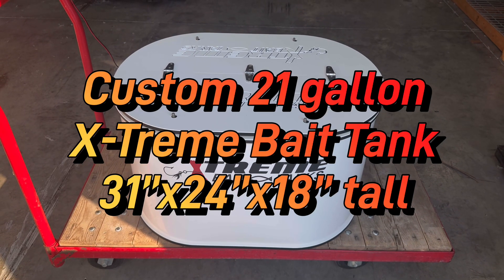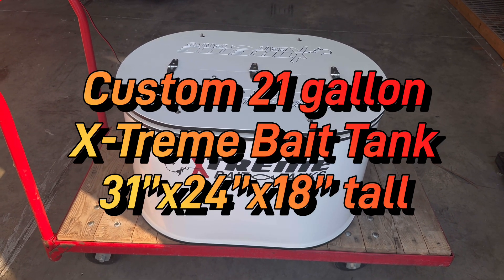Hello Lonnie, this is Damon from Extreme Bait Tanks. Your custom 35 gallon is finished.